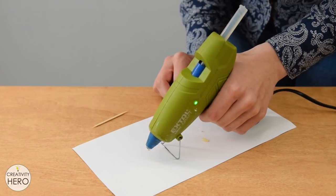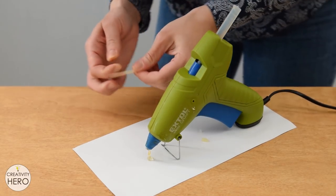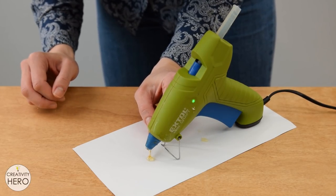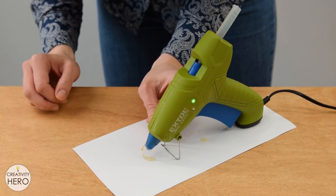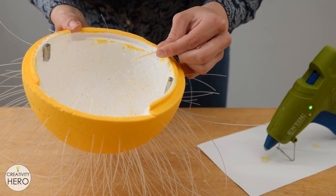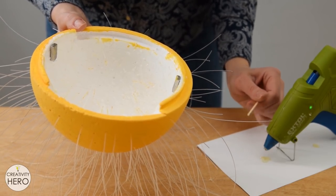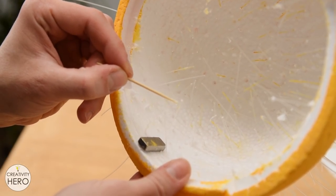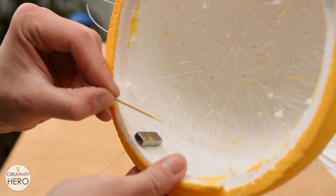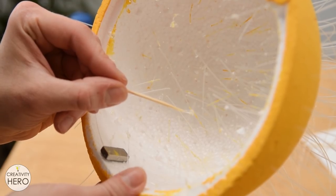To keep the fibers in place I applied hot glue onto the fibers inside the sphere. I used a toothpick to apply a small amount of hot glue on each fiber. This also gave the hot glue time to cool down just a little because when applied directly it melts the fibers. You need to be very careful here and avoid applying glue directly onto the end of the fiber since you don't want to prevent the light transmission.